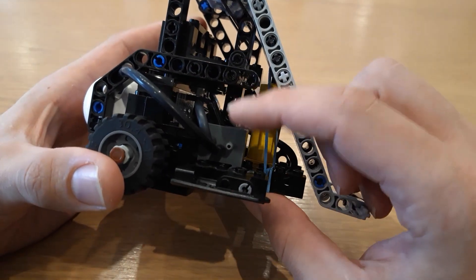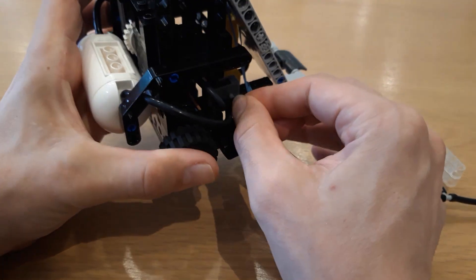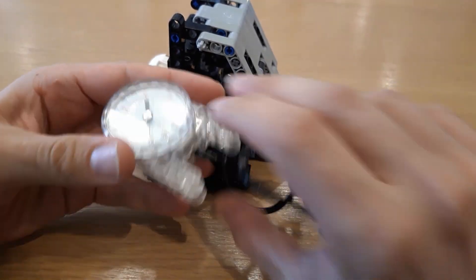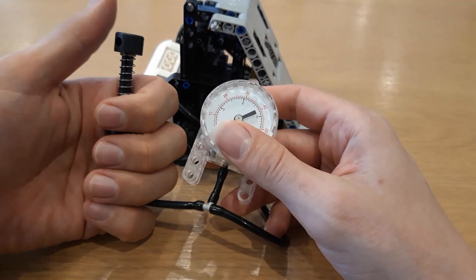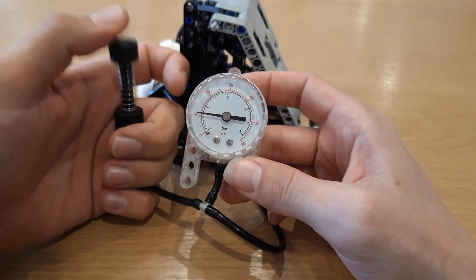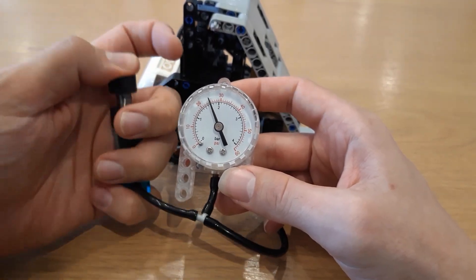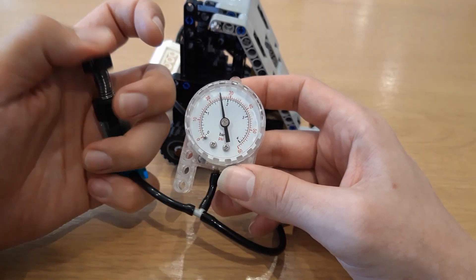If I put it over to the side furthest from this one and attach my pump tube — there we go. I've got a manometer on this one so I can tell how much pressure is in there, but you should just be able to feel it. I do about 40 pumps and that gets it to about 28 psi — yeah, about 28.